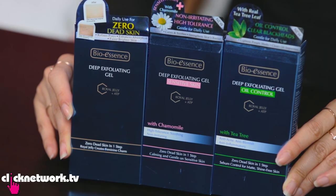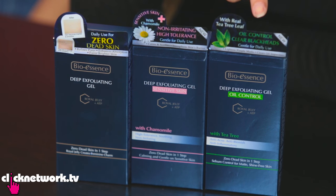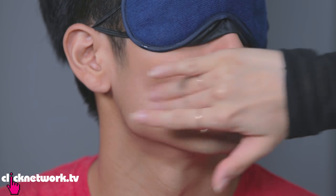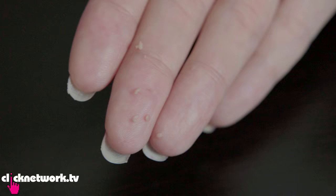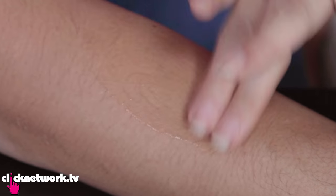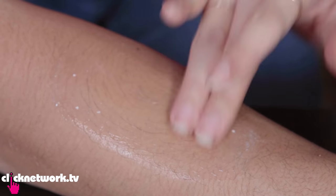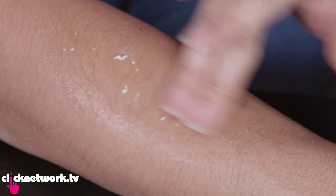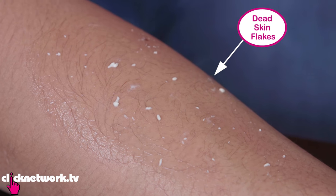So this is the Bio Essence Deep Exfoliating Gel. It's supposed to be a very gentle yet super effective exfoliator. This one is for regular skin, this one is for sensitive skin, and this one is for oily skin. I'm supposed to apply this on dry skin — just rub and then all your dead skin will come right off. How does that feel? This is strangely therapeutic. You don't have a lot of dead skin. I think I'm going to try it on your arm. Compared to the previous exfoliating scrub with all the beads, this one is definitely a lot smoother — not coarse at all. I can feel little balls forming, and that's your dead skin.